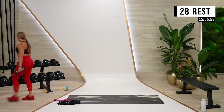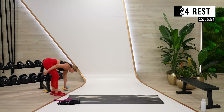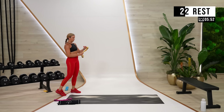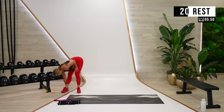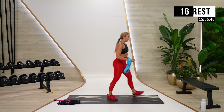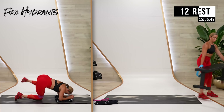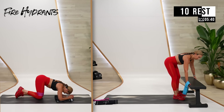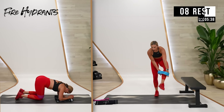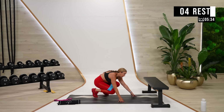Good job. Grab water and grab your medium or light glute resistance band — whatever band you want to do a fire hydrant with. Whatever band strength that is for you, go ahead and grab it. Fire hydrants on the ground. Here we go.